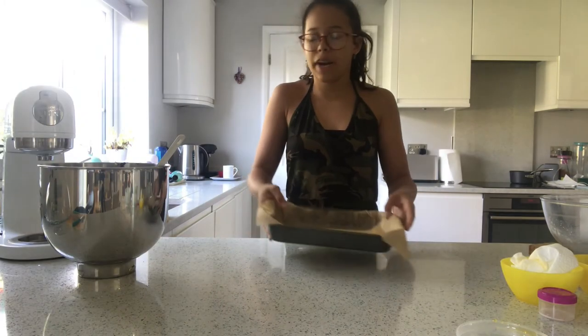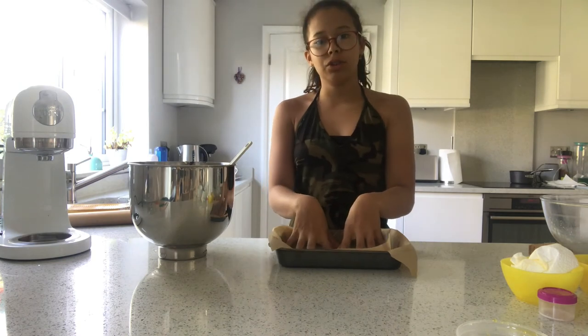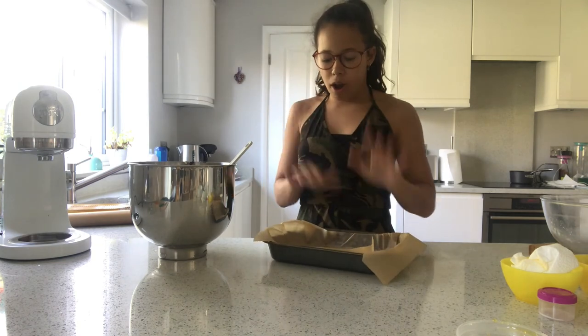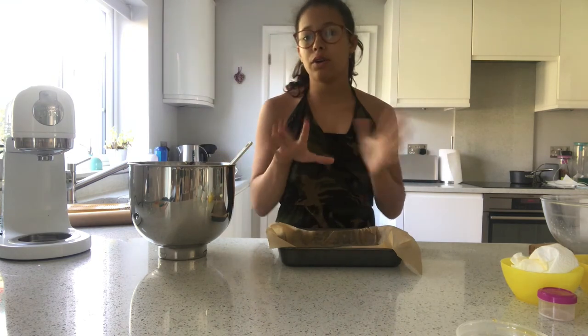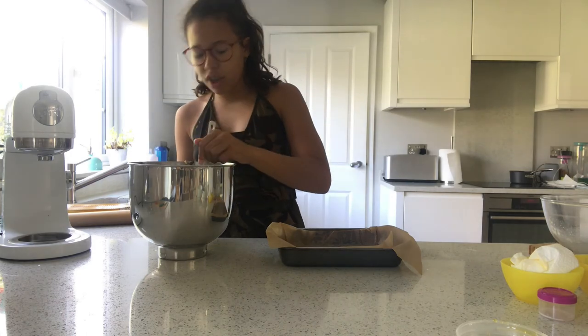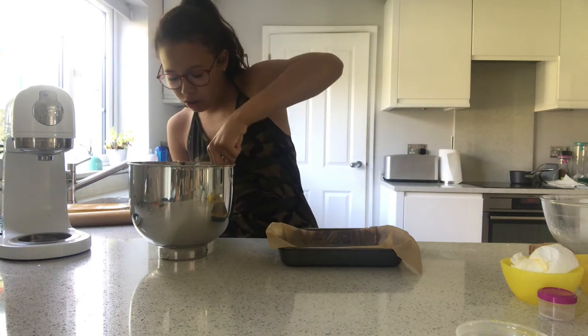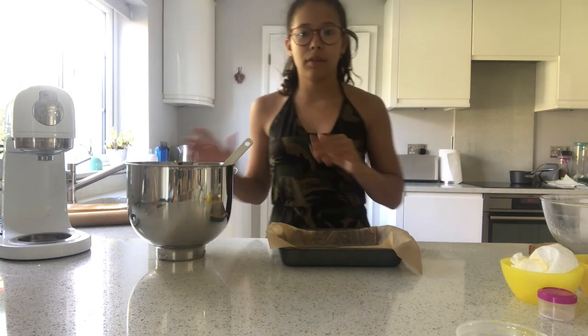I have my tray lined here and I'm also going to do a gluten-free batch, so I'll put half the mixture on one side and half on the other. If you're not gluten-free you can double the mixture. If you are gluten-free, just use gluten-free plain flour — it's the same thing. Then double that mixture. I'm going to pop this in the fridge now.